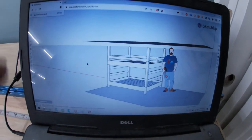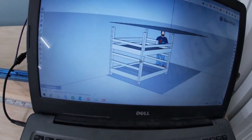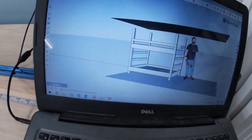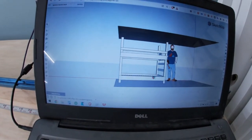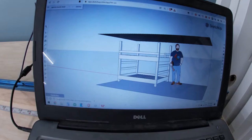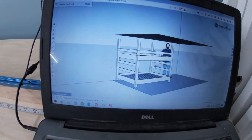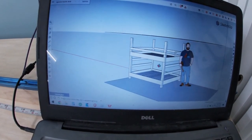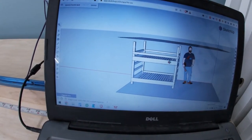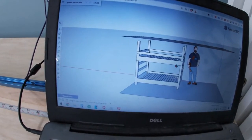I've got the bunk beds drawn out in SketchUp. I said this before, but I really like building stuff in SketchUp — it helps me plan. These are going to be real simple. I'm going to have a ladder over on this side. This is the floor, this is the ceiling. The ceiling is really low back there in that room. I've got a figure here representing someone who's 6'2", so it's going to be tight. I think she could put bunk beds in a better room, but this is where she wants them. Usually the bottom bunk would be about a foot off the ground, but that would make the top bunk way too high.